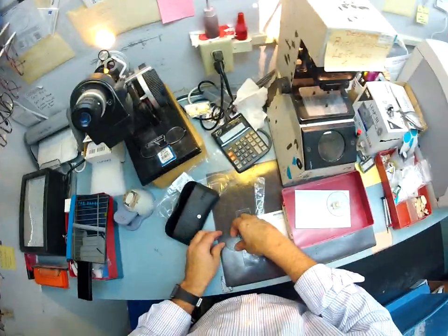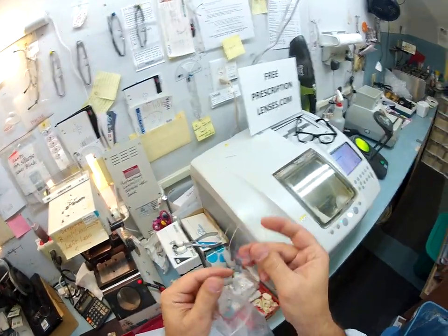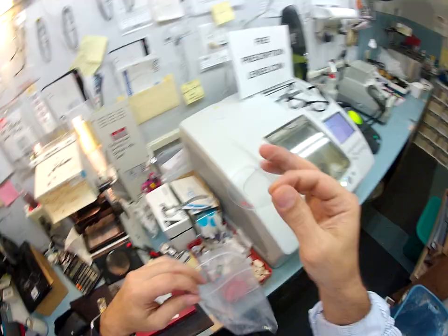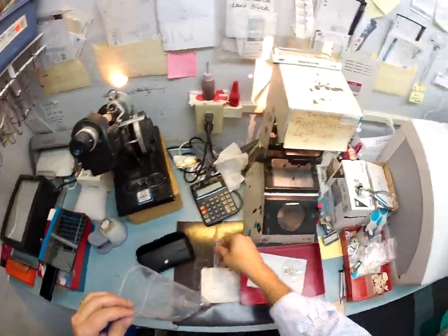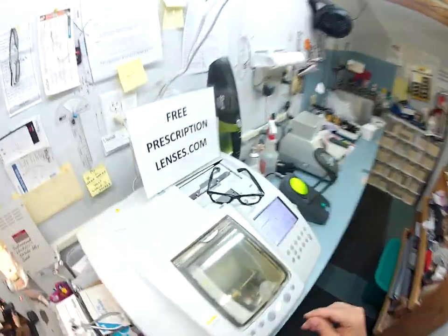Let me get all your stuff ready for shipping. These are your original demo lenses that came out of the frame — I include these because years from now if you ever want to sell your frame, you've got the original demo lenses to keep the value high. And of course I'm going to put the sleeve on there for shipping purposes.